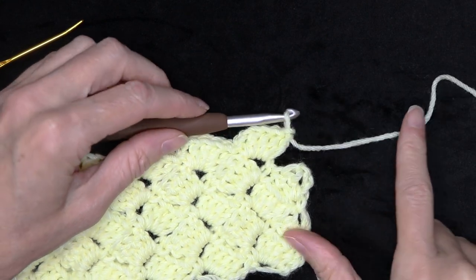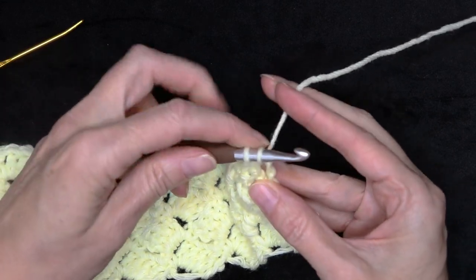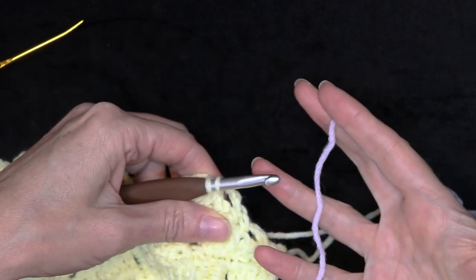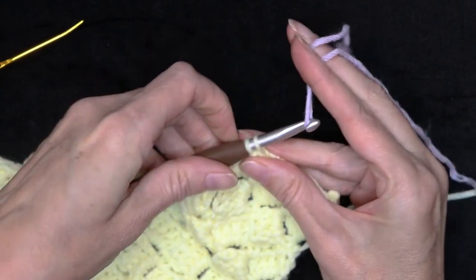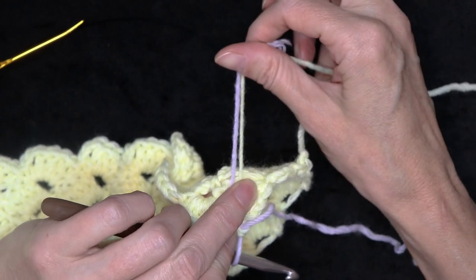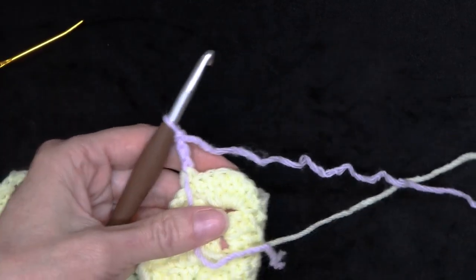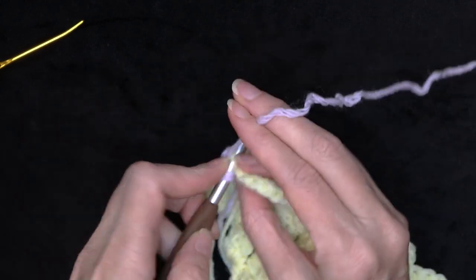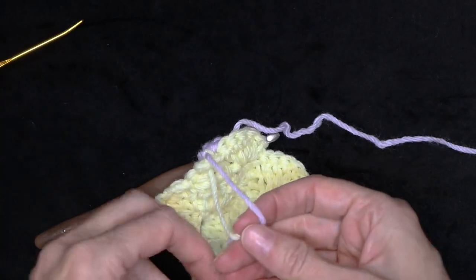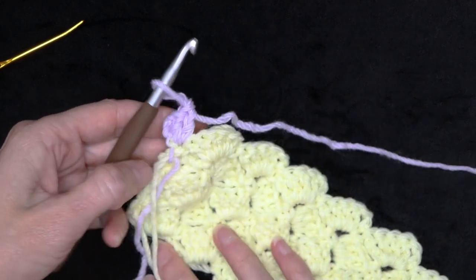To change your color at the end of a row, do it right when you make your single crochet. Put your hook in, grab your yarn, and bring it back. Hold that tail along the back side of your work, grab a loop of your new yarn — leaving a long enough tail to sew in — and finish that single crochet with the new color. Drop your tail. Now you're holding two tails along the back. Chain three and turn your work, still holding those tails down, and do your two double crochets. You can give the ends a little knot, then cut your old yarn and sew in your tails.